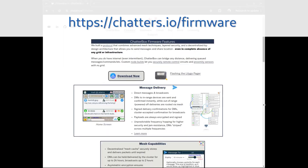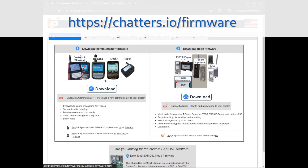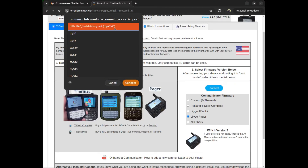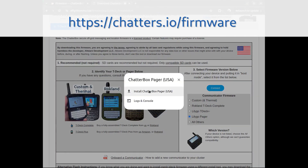With the pager connected and in boot mode, go to the firmware download site. You can find links on chatters.io. Choose to download the firmware for the pager and select Lilligo pager. Click connect — this will look different depending on your operating system, but you should see your device connected on USB. Say connect, then install.